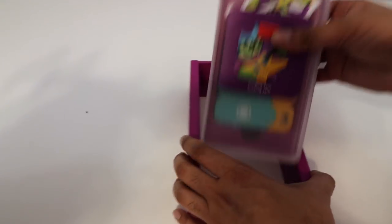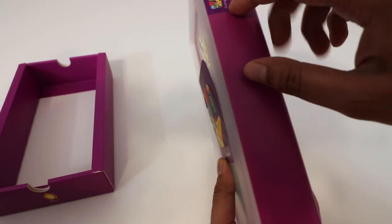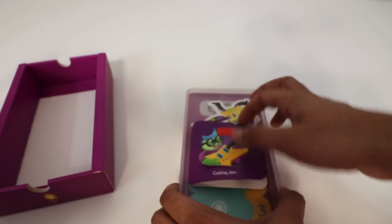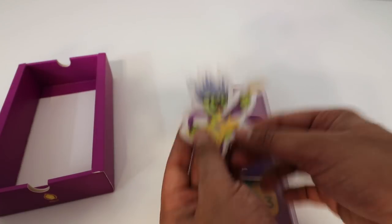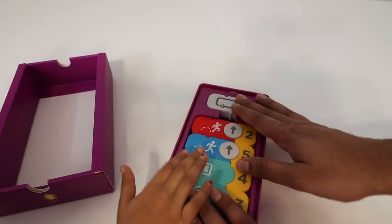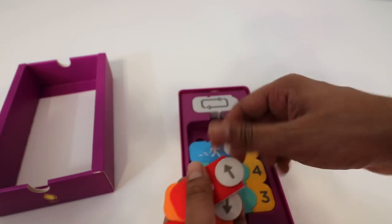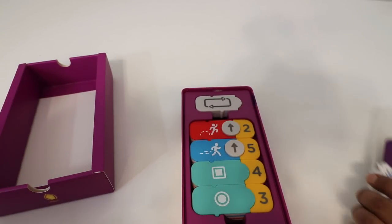The top of the case says Coding Jam and you can place it almost like a book on a shelf. Inside you get a sticker, which is really neat. These here are all the different buttons — nice magnetic buttons that you can customize, rotate, and add different variables and numbers. Let's go ahead and take a look at the Coding Duo next.